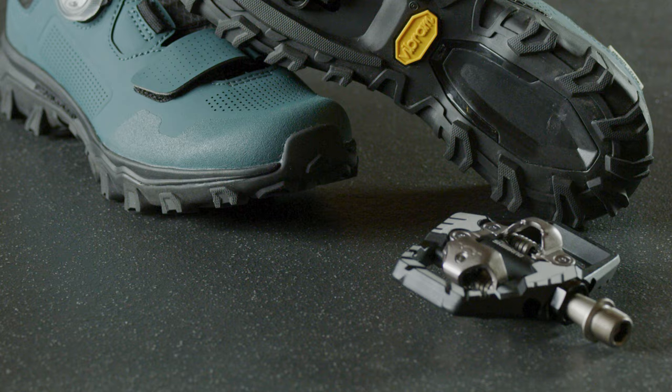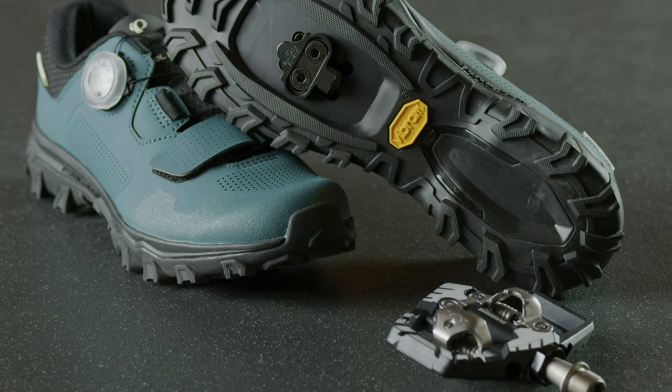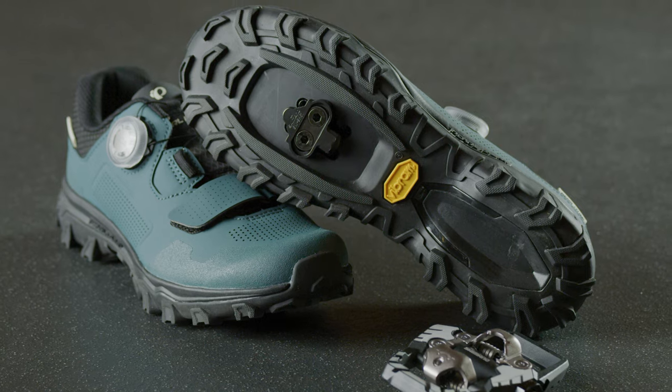You can choose between a clipless or a flat pedal mountain bike shoe. A clipless shoe has a cleat on the bottom which snaps into the pedal, kind of like a ski binding, and that keeps your foot attached to the pedal for climbing up hills.